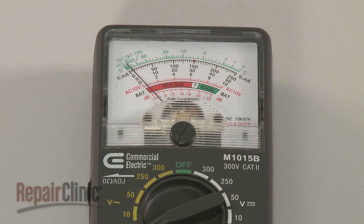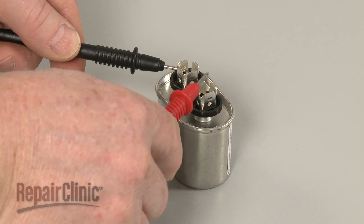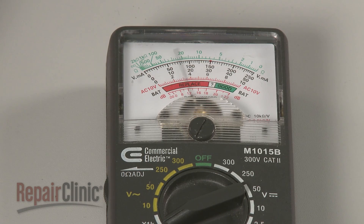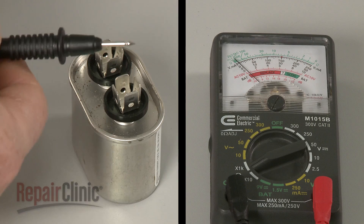To test a single capacitor, use a probe to touch one of the terminals and the second probe to touch the other terminal. The meter needle should deflect toward zero ohms and return toward infinite resistance. Reverse the probes and you should observe the same result.